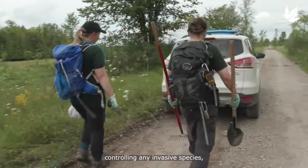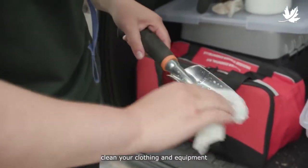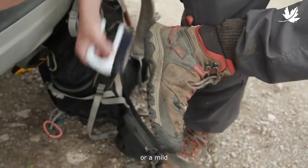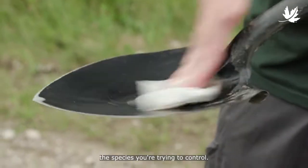When you're done controlling any invasive species, it's important to thoroughly clean your clothing and equipment using disinfecting wipes or a mild water and bleach solution, so you don't inadvertently spread the species you're trying to control.